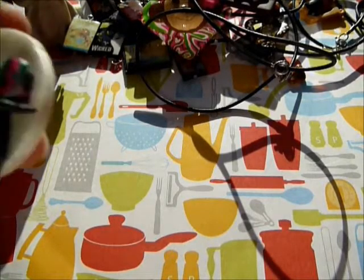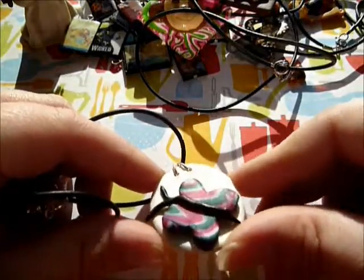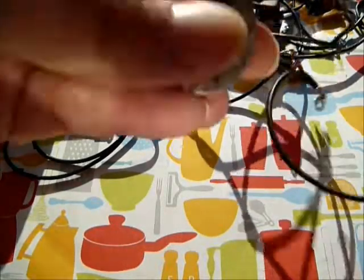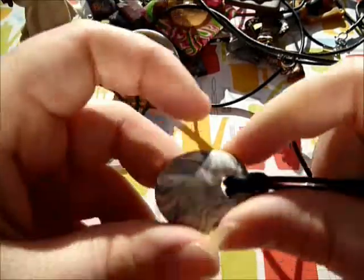I've also got a butterfly that is really pretty - it's one of my favorites I've ever made. And I've got this one that looks like an actual rock, which is really cool.